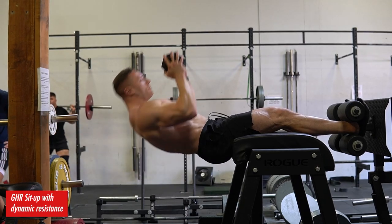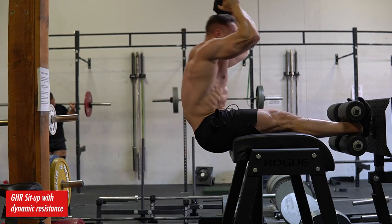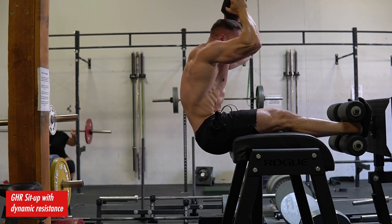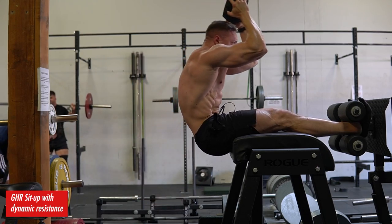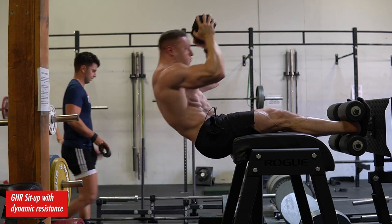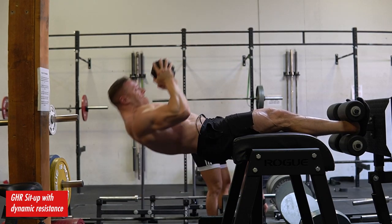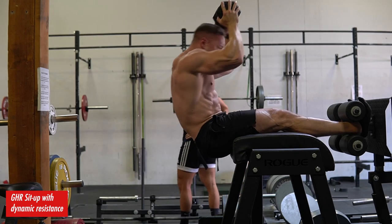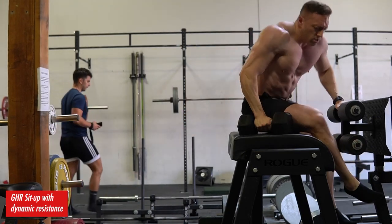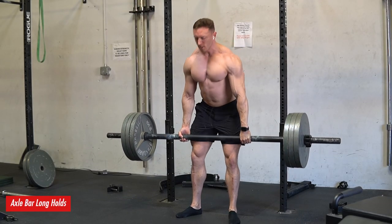I was doing some calf raises with a bent knee on purpose — that's a video for another time. Then I finished up with some GHR sit-ups, altering the resistance curve by moving the dumbbell over my head at the top. I get a very smooth force curve where I match the resistance curve and strength curve really well by maneuvering the dumbbell — basic physics where gravity peaks in relation to my body and how I maneuver that dumbbell to increase or decrease the moment arm. I'm doing that on purpose in order to play with that force curve.